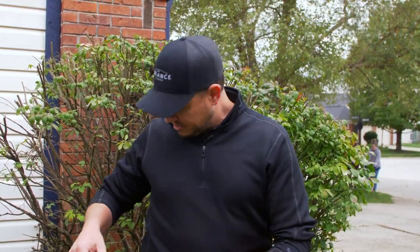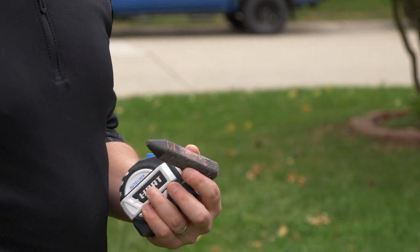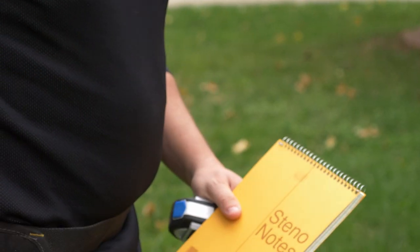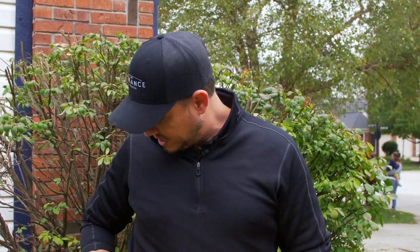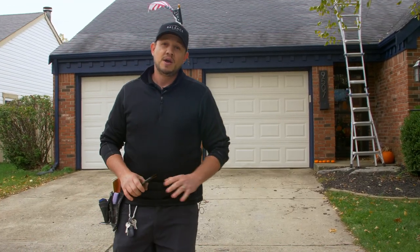Some of the tools we're going to be using today — pretty basic inspection tools. We've got a measuring tape, sidewalk chalk in a couple different colors depending on what top of metals we have on the property, a notepad to keep notes, a pitch gauge to verify pitches when we get up there to make sure the eagle view is correct, and of course a bungee cord to secure the ladder.